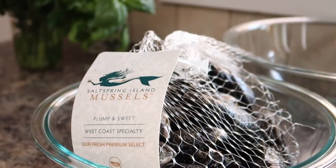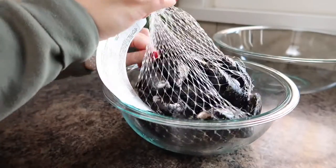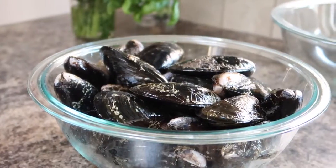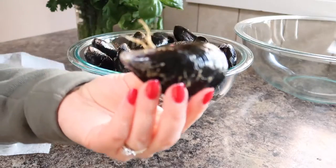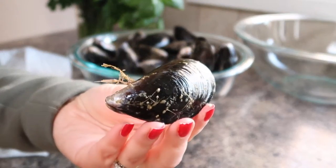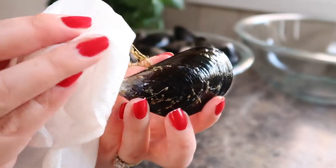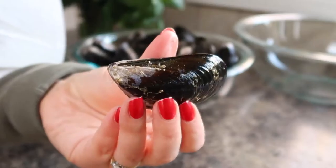Next we'll prepare our mussels. Since we live on Vancouver Island I'm using local Salt Spring Island mussels. I'm simply removing them from the netting and adding them to a bowl, and then we're going to do a little inspection. The first thing you're going to look for is any mussels with the beard still attached — the beard is that stringy thing on the side that it uses to attach itself to rocks or ropes. Just pull it out, and since it can be slippery, use a paper towel to remove it.